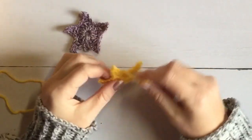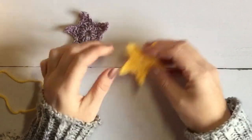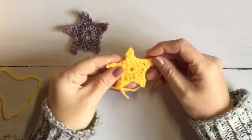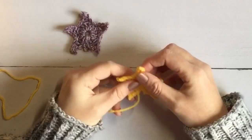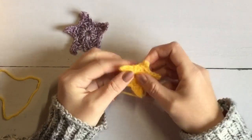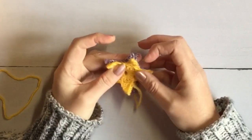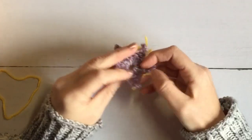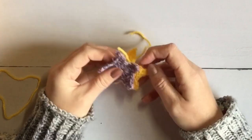Whilst these stars tend to have a little bit of a curl on the ends, you can either block those out, or you can stiffen them with starch so they hold their shape. If you want to keep the curl, you can twist the points for more of a starfish look. Or you can sew them back to back, which takes out the curl and gives them a much stronger appearance without any stiffening or starch.